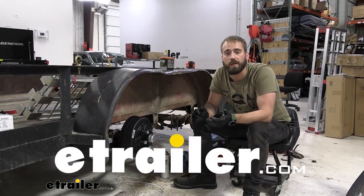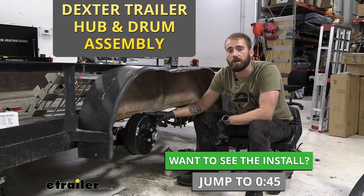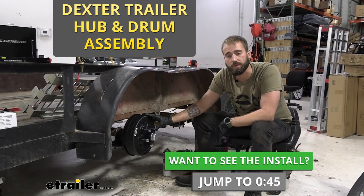Hey guys, Kevin here at E-Trailer and today we'll be taking a look at and showing you how to install Dexter's line of trailer hub and drum assemblies.